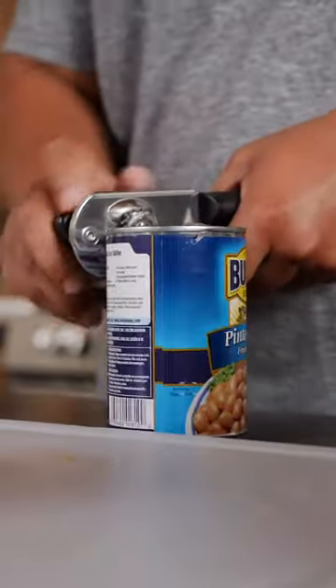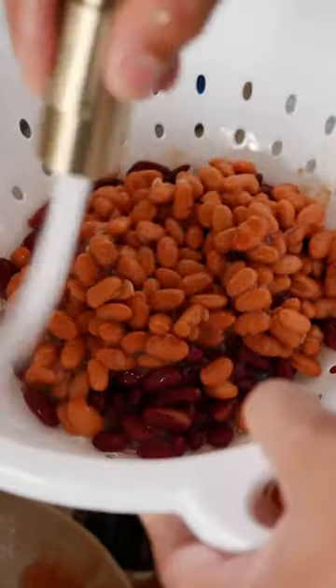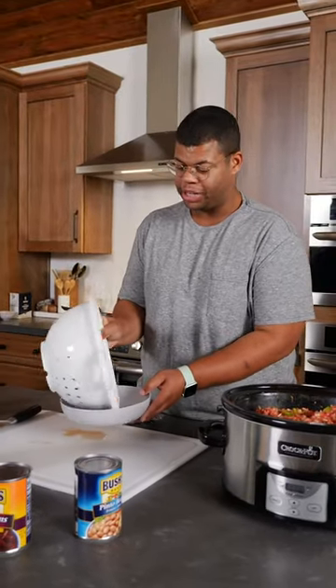This chili's getting beans — two types, actually. Give those a quick rinse. And since these are canned beans, I'm actually gonna add them in later.